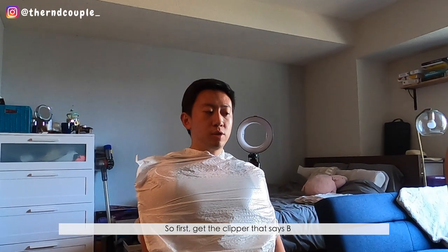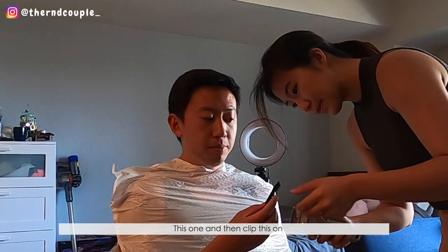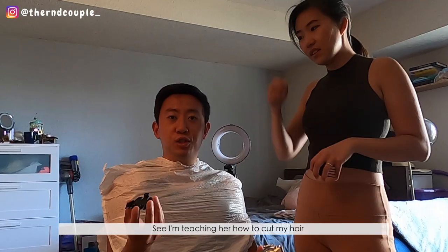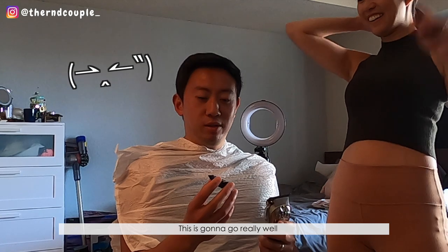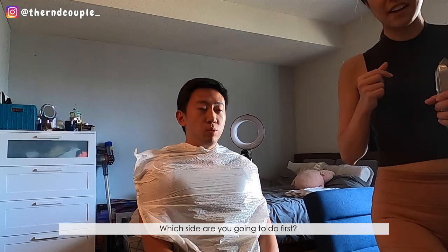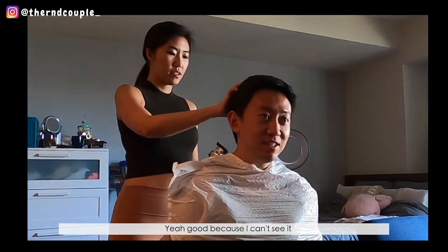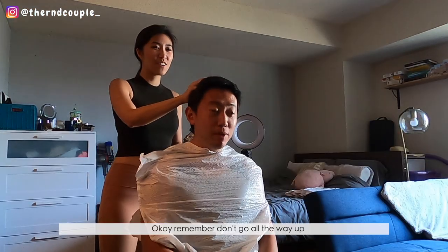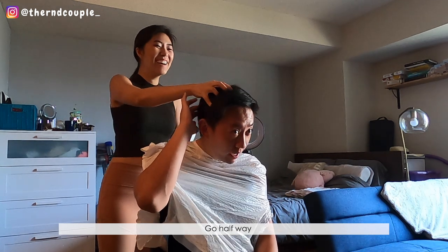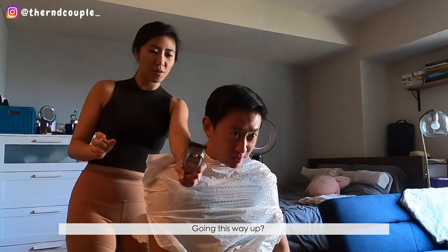So what do I do first? Get the one that says B — this one — and then clip this on. See, I'm teaching her how to cut my hair, this is gonna go really well. Okay, how do you turn it on? Ready. Which side do you want to do first? I'm gonna try to do your back. Okay, I can't see it. Remember, don't go all the way up — go sort of partway. Look down. Wait, so going this way up?